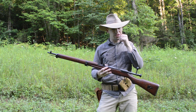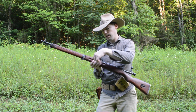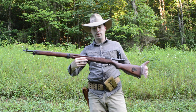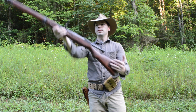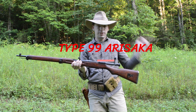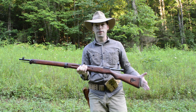Welcome back everybody to another episode of Madras Arsenal. Today we're talking about the Type 99 Arasaka. This particular model was a 21st series made in Kakuta Arsenal sometime between 1939 and 1945. Given the quality of it, I would imagine it was in the early 40s before things started to go downhill.